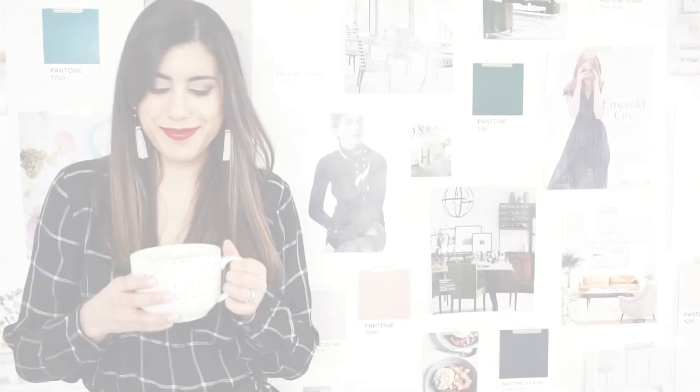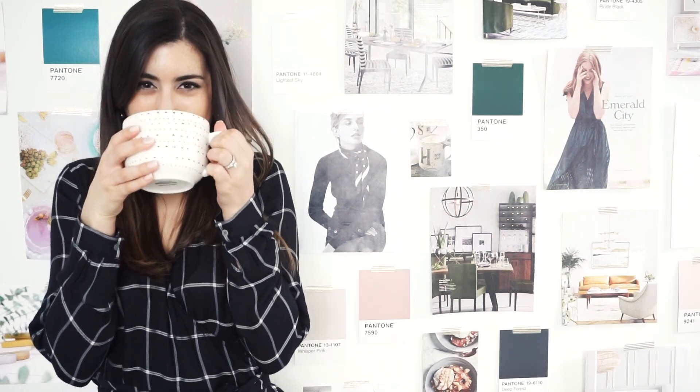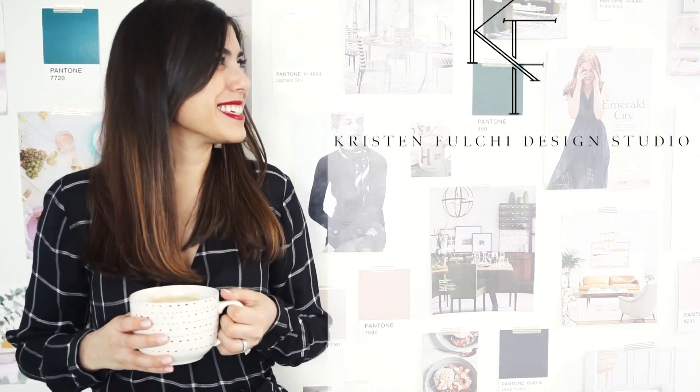You guys have asked and I'm sharing. I'm telling you how I get my light, white, crisp images in three steps that you can implement today. Hi and welcome back. If you're new here, I'm Kristen Fulci, a brand strategist, website designer, and commercial photographer for creative small businesses. Today I am sharing how I get my light, bright, crisp white photos that everyone has been asking about — three easy steps you can implement today without spending a ton of money.